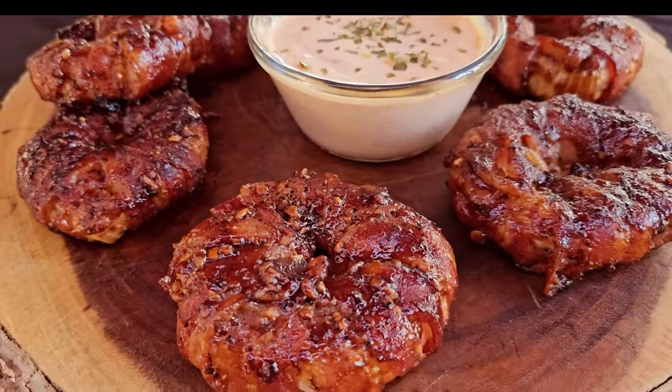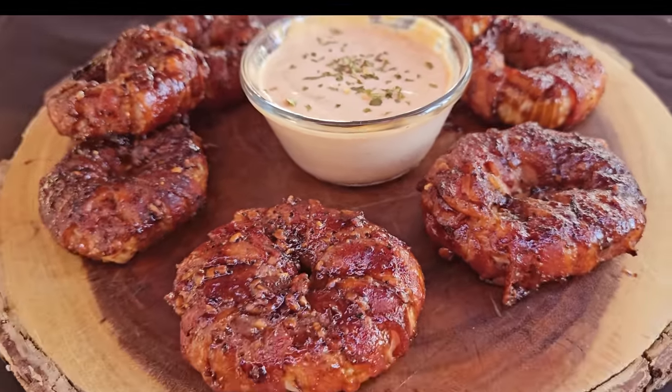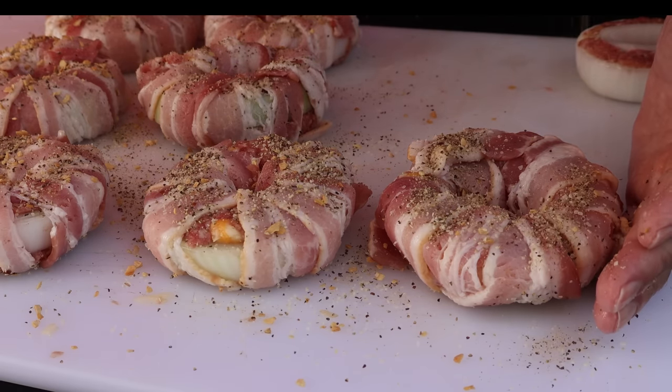Today we're gonna make some cheeseburger onion rings on this Badger Barrel. Onions, hamburger, and bacon. This is a pretty simple recipe to put together, not a lot of ingredients. Let's get started.